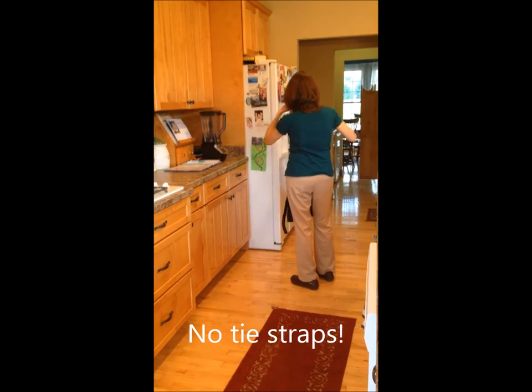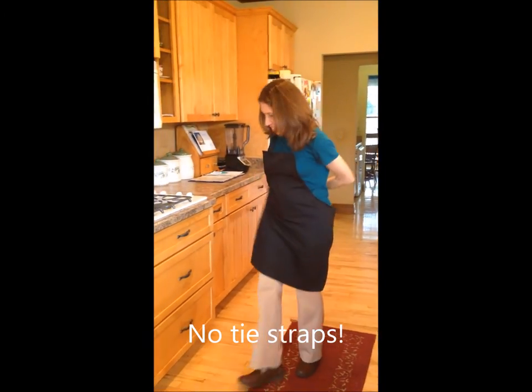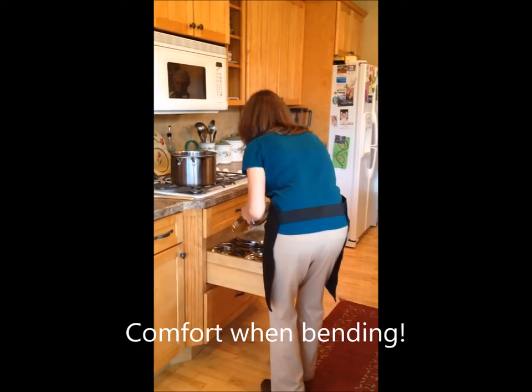You are about to see how easy it is to put on our no-tie apron. Our patented hook and loop technology includes an elastic strap for your comfort while bending.